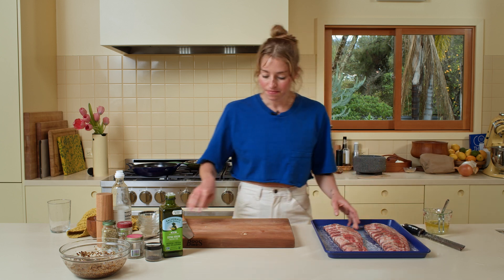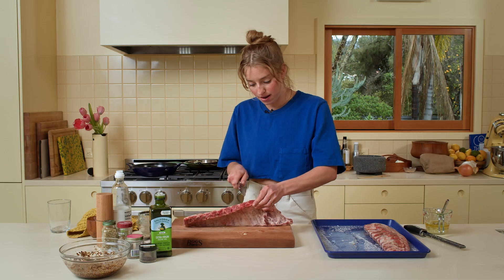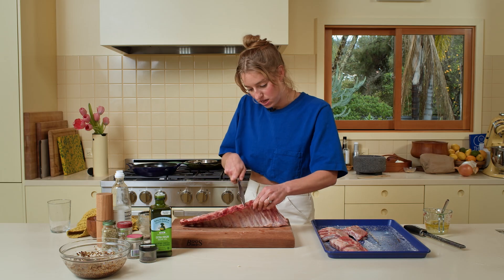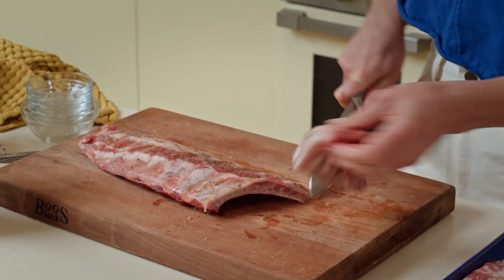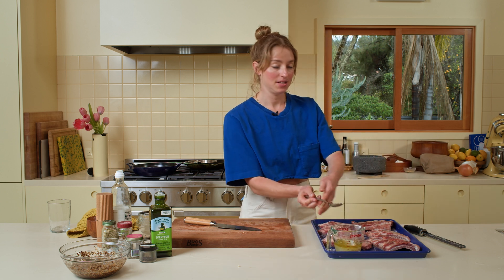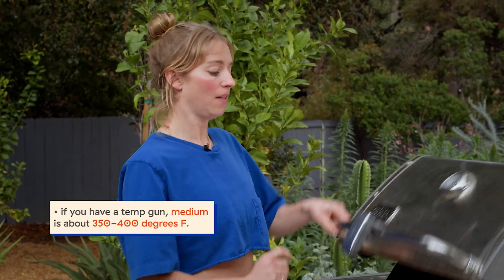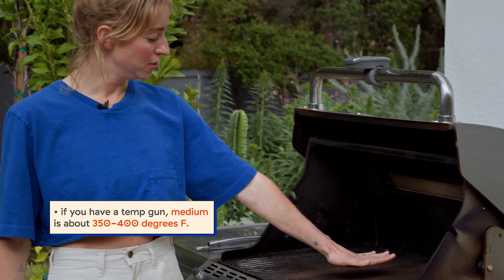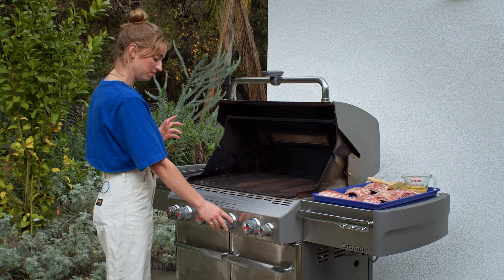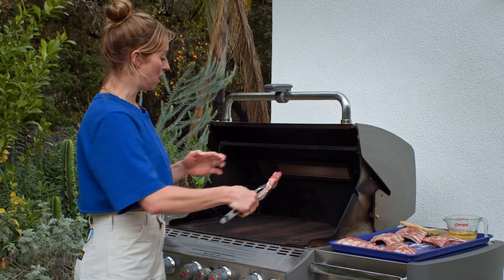We're going to cut these rib racks between every three or four ribs so they're more manageable on the grill — that way you can flip them around more easily and grab any that are cooking faster. I have my grill preheated to medium. You can test it by holding your hand over the grill: if you can hold it for about four or five seconds before it starts to hurt, that's where it needs to be.